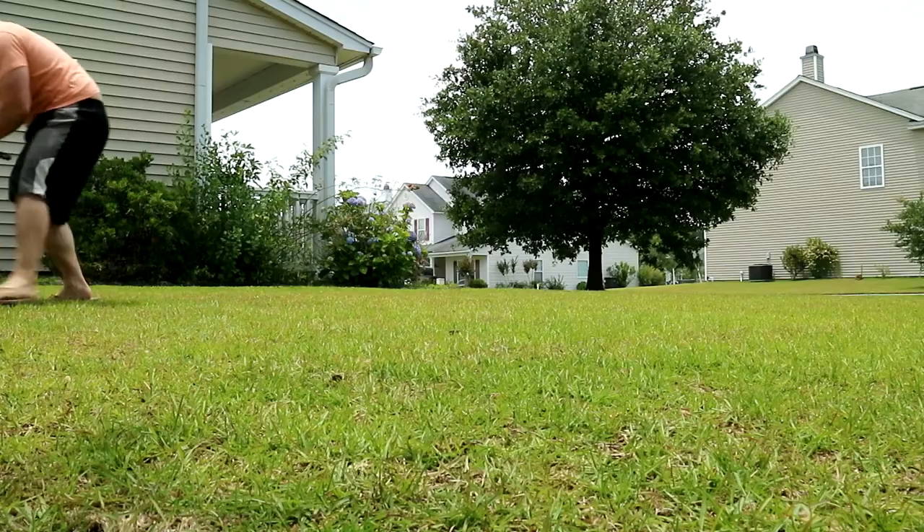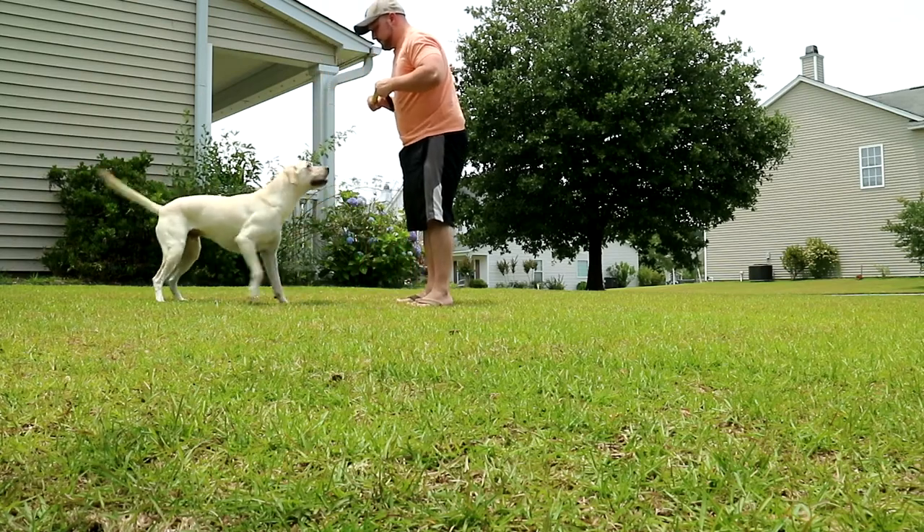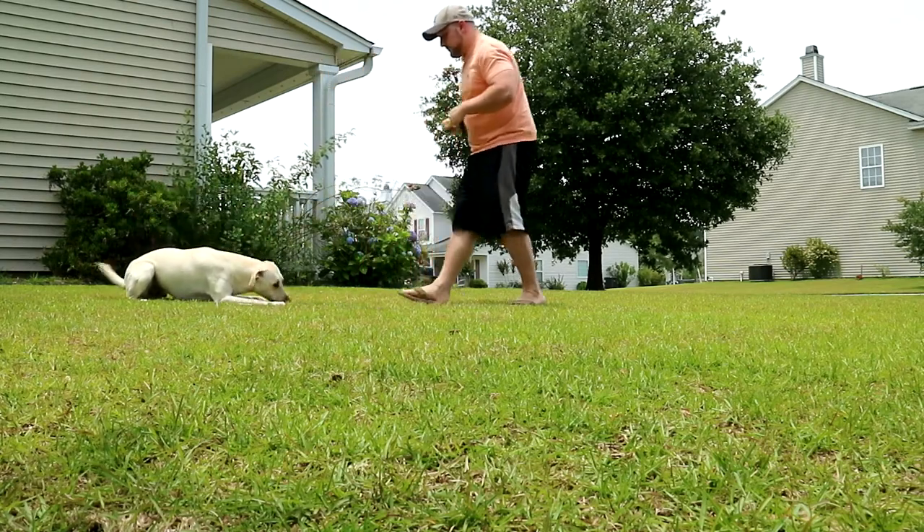I've been working with Eli on obedience behaviors and general training. I'd like to work with him on the place command — where he goes to his dog mat — to proof the command, get him better at it, and increase the duration so he doesn't jump up when the doorbell rings. He's pretty good with it already, but it's a valuable command to drill. After that I might take him for a walk.